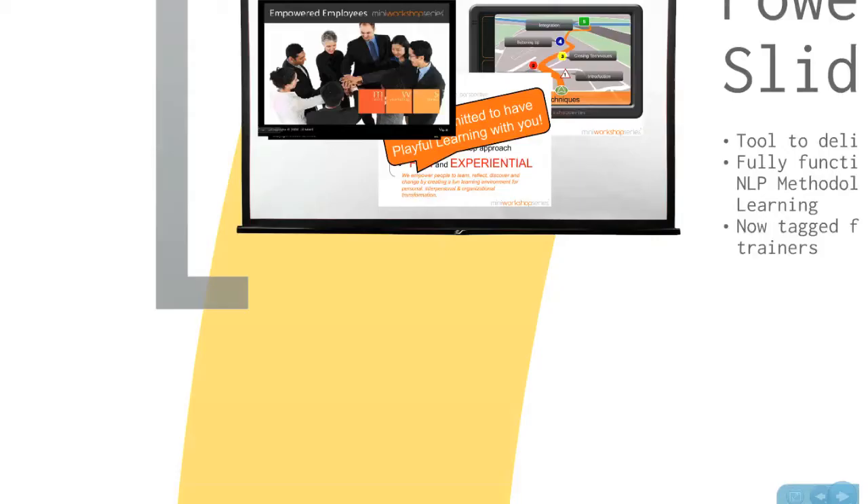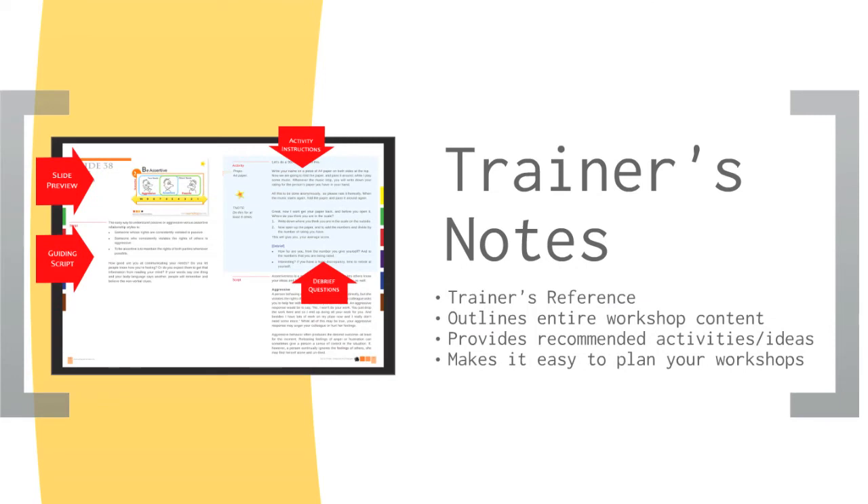Next, let's take a look at the MWS Trainer's Notes, also known as T-Notes. This is a document that outlines the entire workshop from beginning till end. This is an extensive and comprehensive guide for trainers, providing a vital level of security and comfort as it tells them when and how to run a particular activity or what to highlight on each slide.